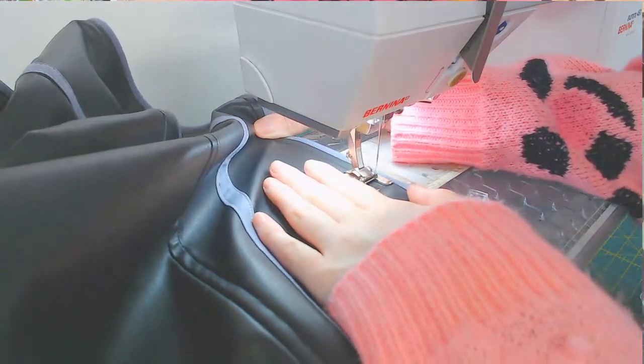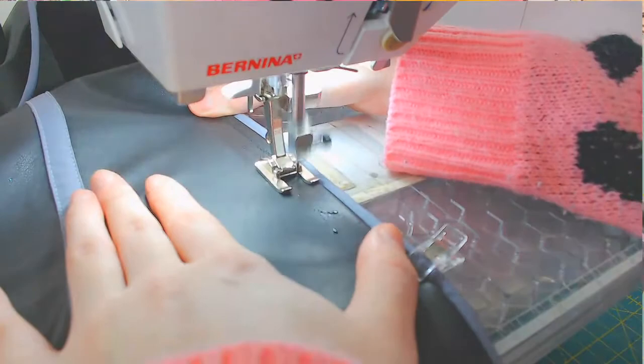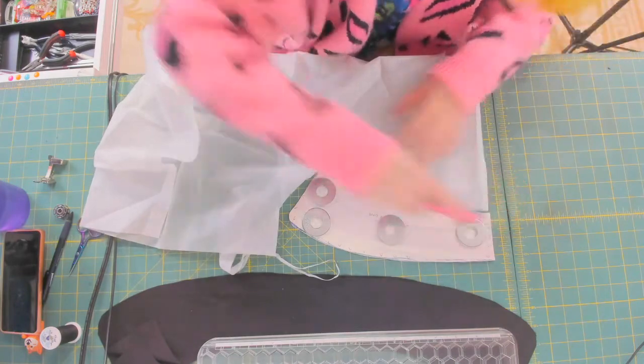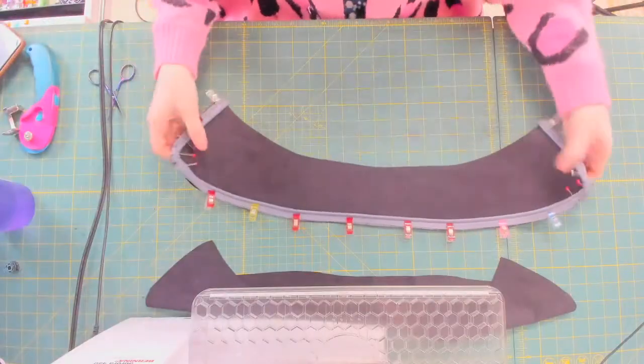A trick I like to do if my faux leather is gripping to the presser foot is spread a bit of water where I'm about to sew — this just helps it glide along. The collar is going to be interfaced to help with stiffness and will also include piping. Just in case you're wondering, the interfacing I'm using here is, in fact, iron-on.